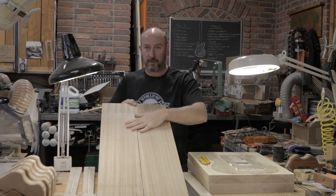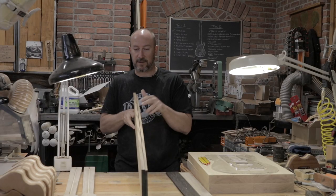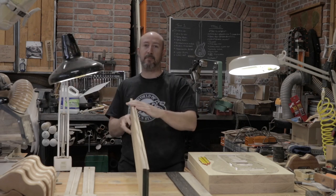The first order of business is going to be to get these two boards for the drop cap cleaned up in the planer. We need to take these bandsaw marks out and then we need to get them both to the same thickness. We're shooting for just over a quarter of an inch so we have something to clean up on the drum sander.